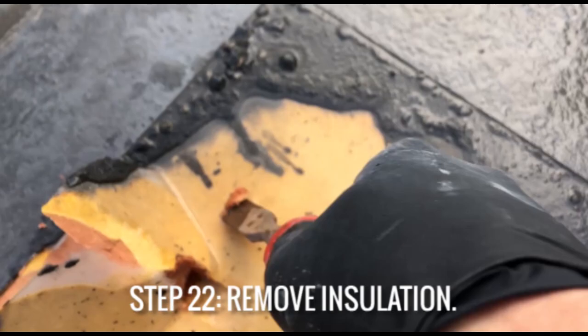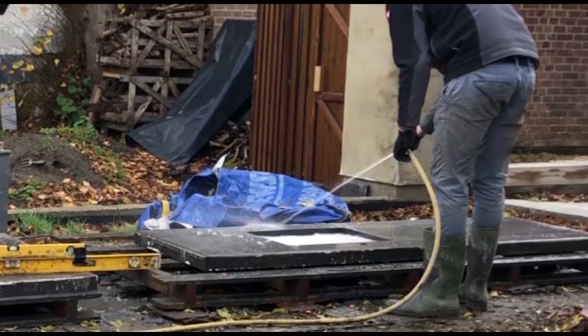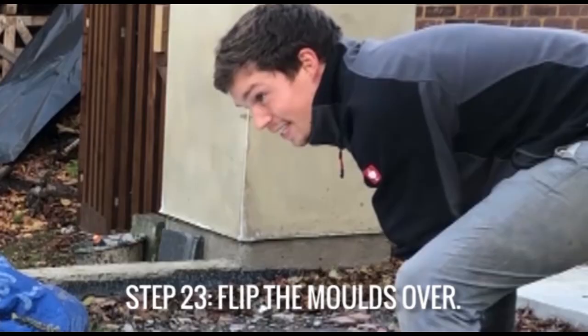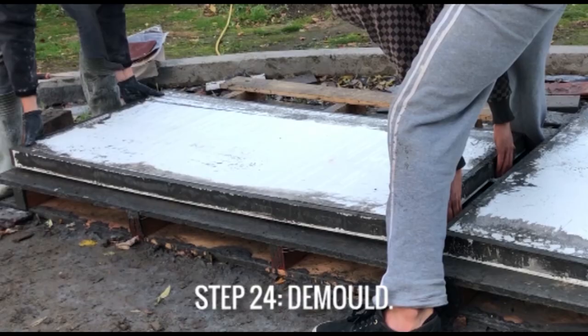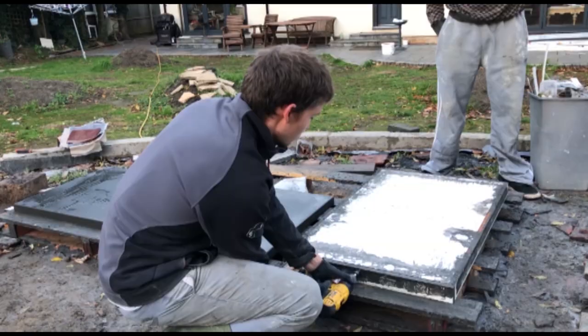You can then remove the foam insulation and grind these areas flat if there are any high spots. Then it's time to flip the molds over, being careful not to pinch your fingers under the worktops as they come down. You can then demold the worktops, revealing the smooth concrete finish beneath.